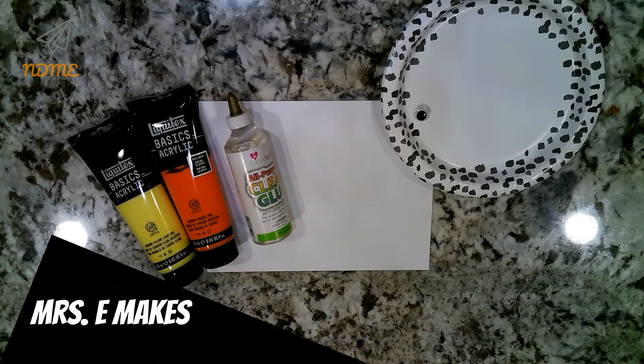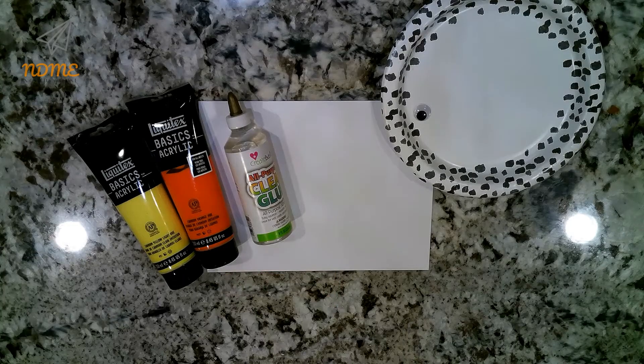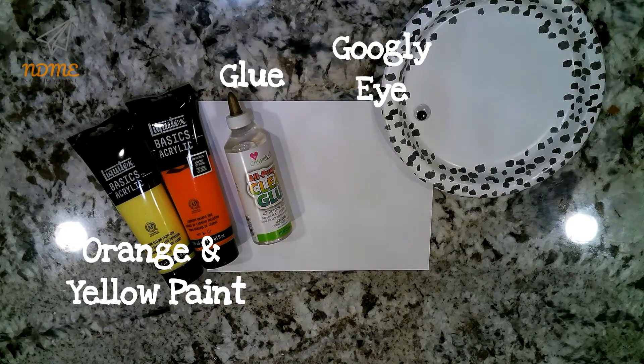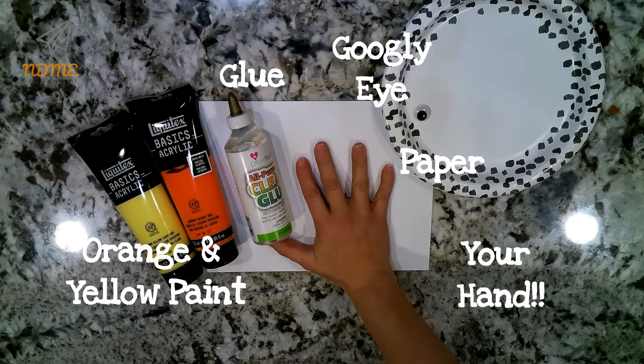Okay, National Dayers, today we're going to make a handprint rubber duck. Gather the following supplies. You'll need orange paint, yellow paint, a googly eye, glue, a piece of paper — oh wait, there was one more thing. Oh yeah, you'll need your hand. All right, let's get started.